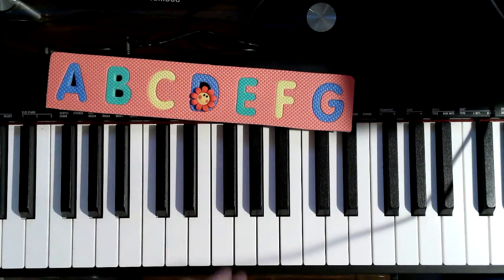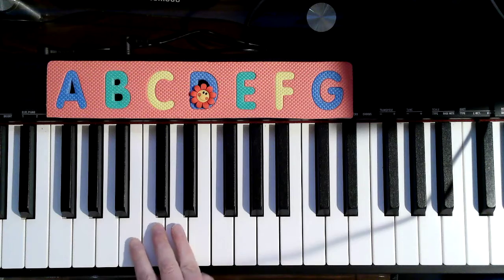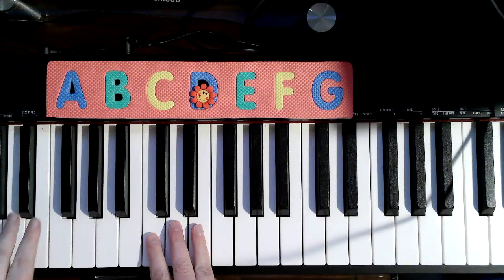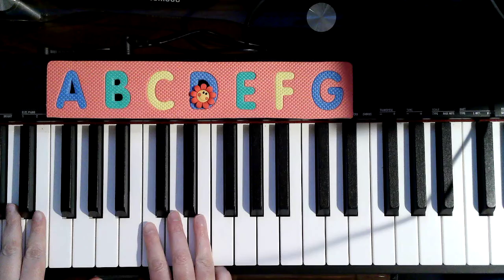Listen — what does this sound like? Where do we put our fingers? We're gonna make cat paws. Meow! That's when we hold up our three-years-old fingers and put them on C, D, E — around the two black keys, but on the white keys.